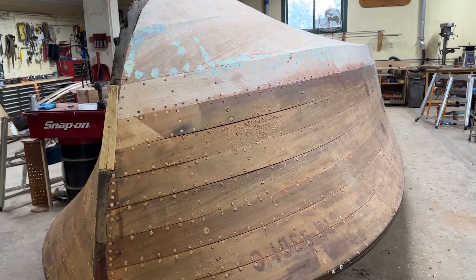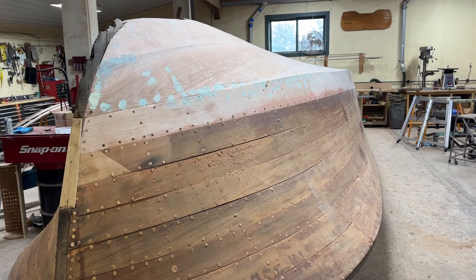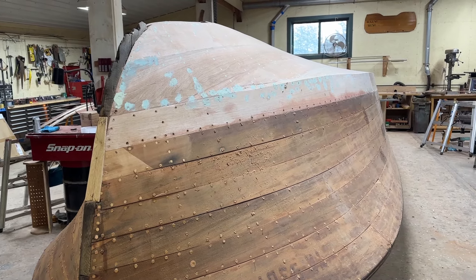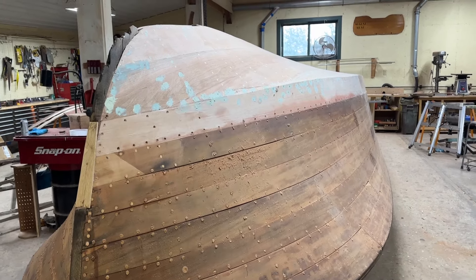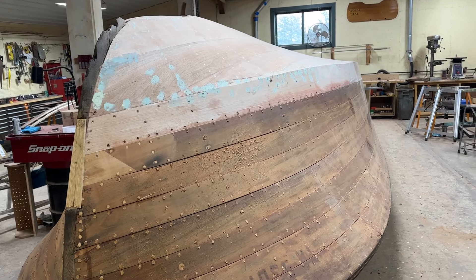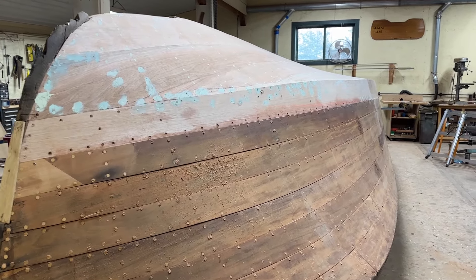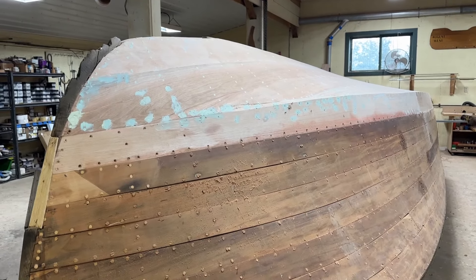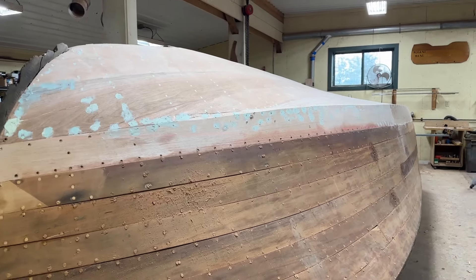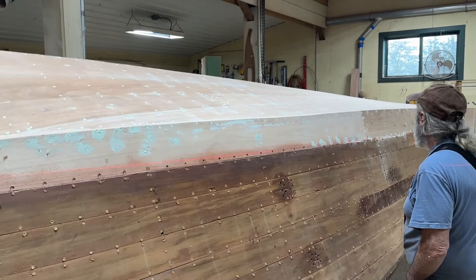Greetings from Snake Mountain Boatworks on Wednesday, March 6, 2024. Here's an update on our 1947 25-foot Chris Craft Sportsman, affectionately known as Baby Chick 4. The last time you saw Baby Chick, the bottom planking was just going on. I'm going to hand it over to Rick so that he can explain how we got from there to here.